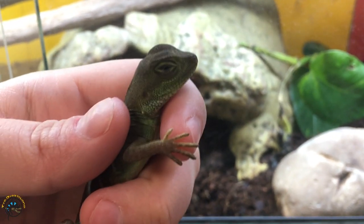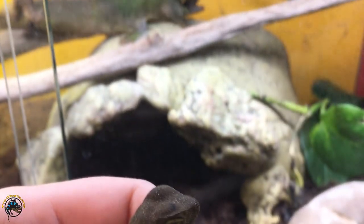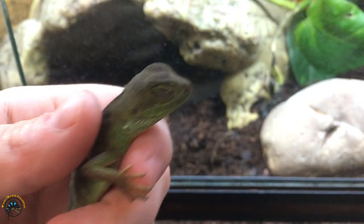So yeah, this little guy still has a bit to go yet. He's still got a long way to go before he gets to be as big as that big old fella back there. He's still a little baby.